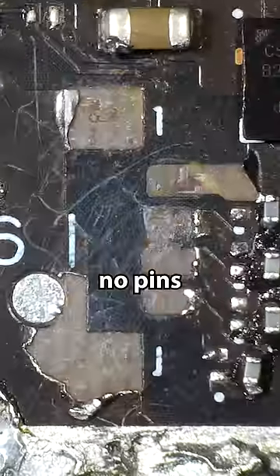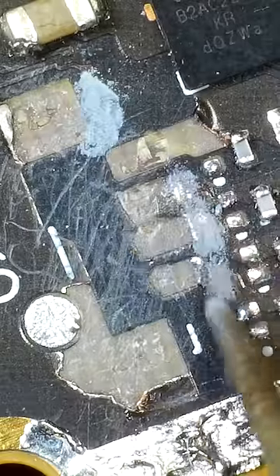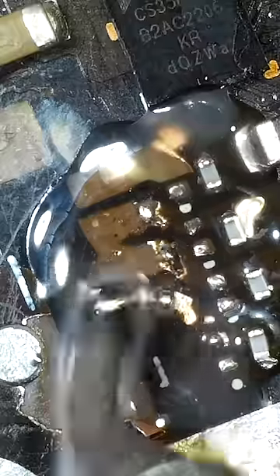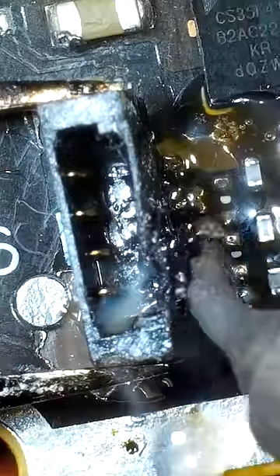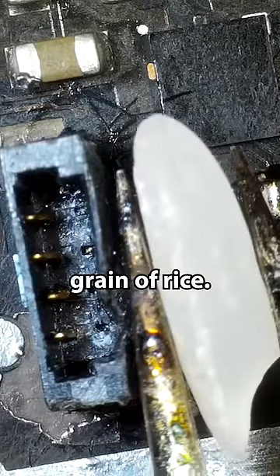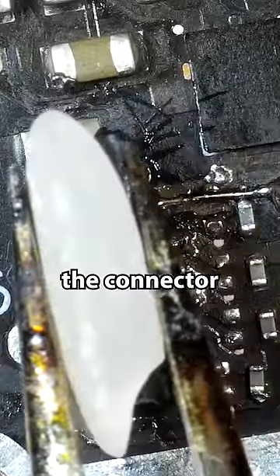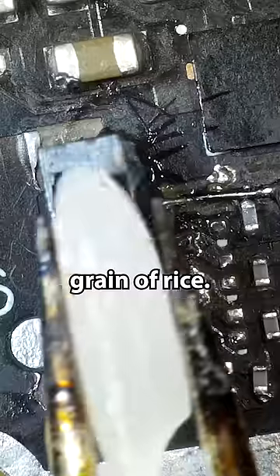So we have no pins to mount the new connector to. And by the way, this is a regular size grain of rice, so that tells you how small this connector is. The connector is shorter than this grain of rice.